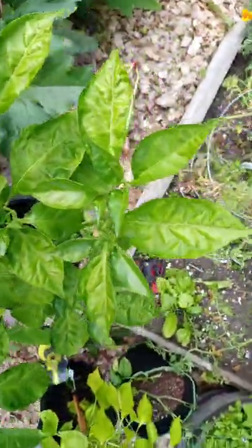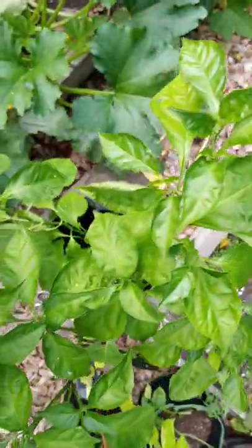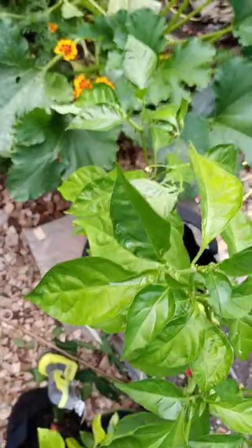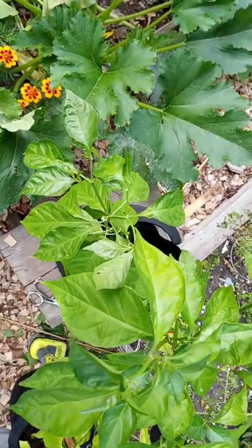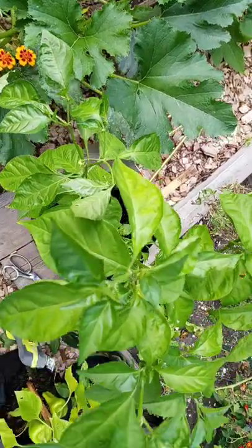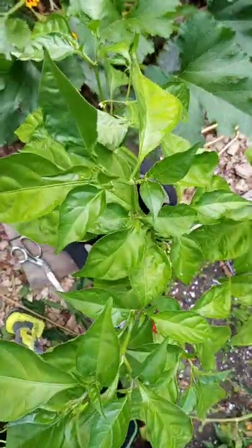Isn't she beautiful? Look at all that leaf work! Alright guys, tap that like, hit that subscribe, and share the old pepper boy all over the place. This is Mo peppers and we are out.